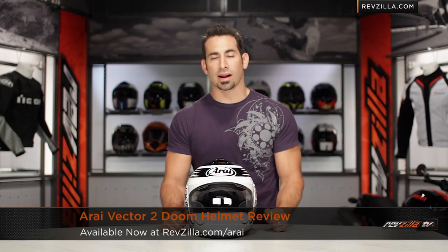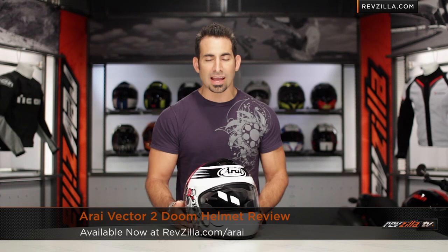Hey, this is Anthony with RevZilla TV, where you can watch, decide, and ride. Welcome to our brief graphical overview of the new Arai Vector 2 Doom graphic, available at RevZilla.com.